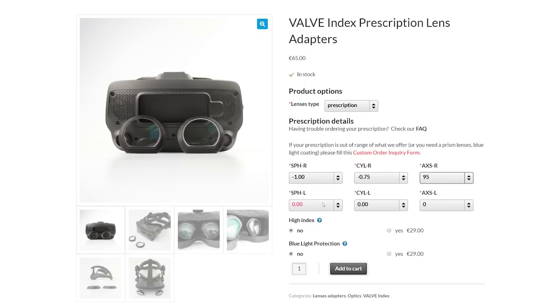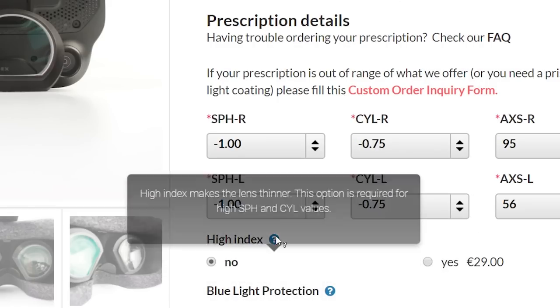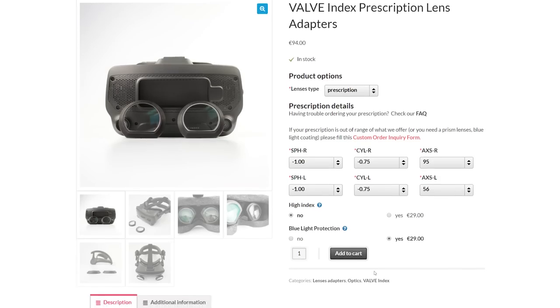You can choose to add an optional blue light filter to your lenses for an additional 29 euros. A blue light filter is a common option for glasses nowadays as we're using computer displays more and more in our daily lives — this filter is designed to block some of the blue light spectrum to protect your eyes and reduce eye strain. If you have a high prescription you may need high index lenses, which are thinner in design, and Widmo VR can advise you further if you need that.